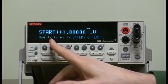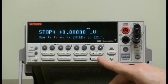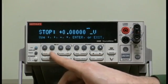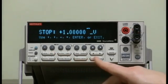It asks for your start voltage. Let's start with zero volts. Stop voltage — let's go up to one volt. Enter.